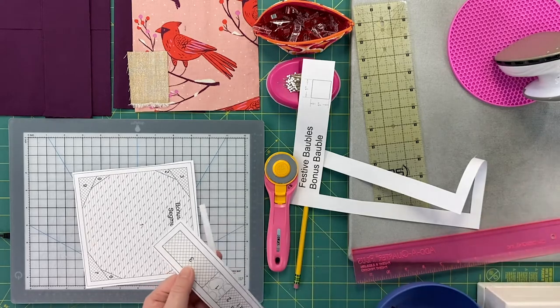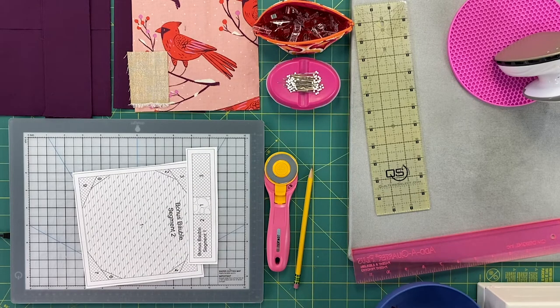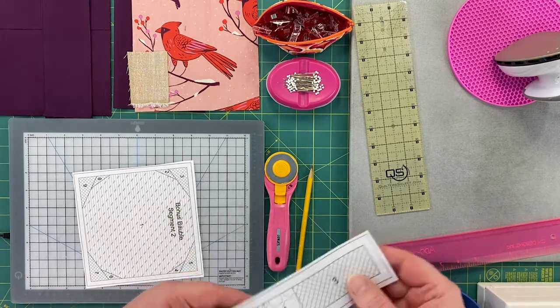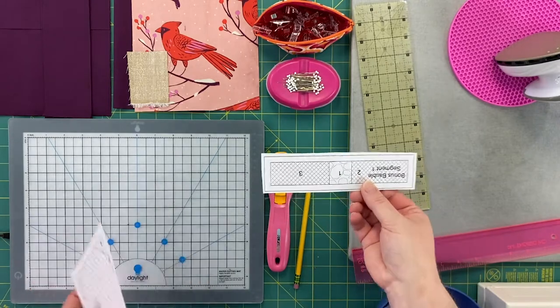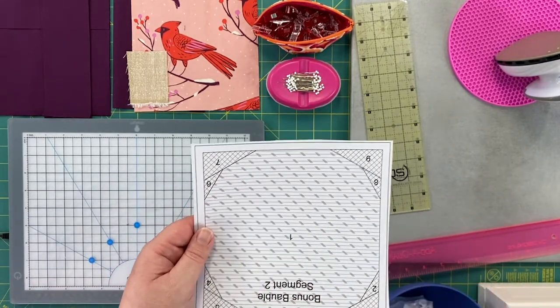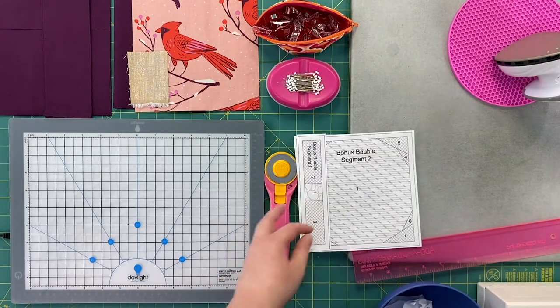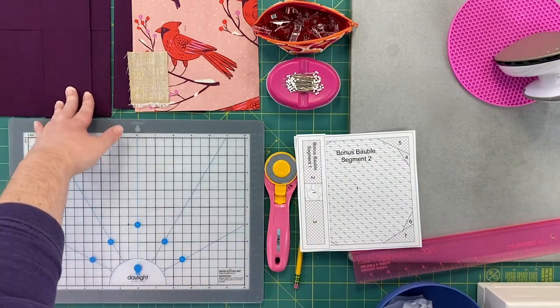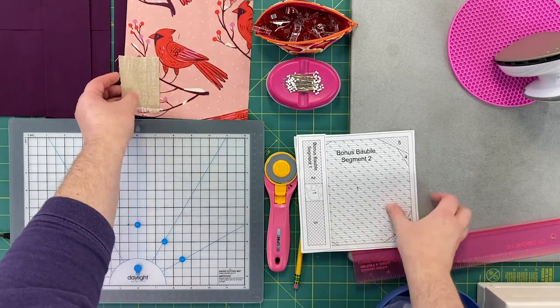Once you've confirmed the correct size, pull out the paper scissors and rough cut around the edges of all your templates — this block has only two sections so it's fairly simple. You'll notice the sections are labeled and have hash marks that look different depending on the section, showing where like fabrics should go together. You can be as creative as you like when choosing fabrics, though the diagonal cross-hatching indicates background fabric, so those should match your background.